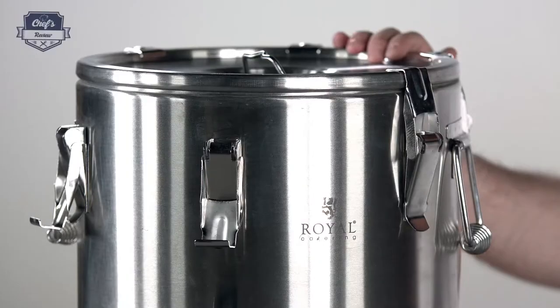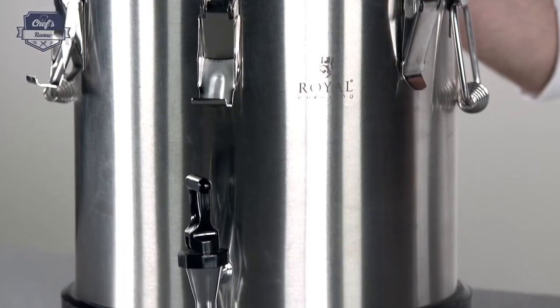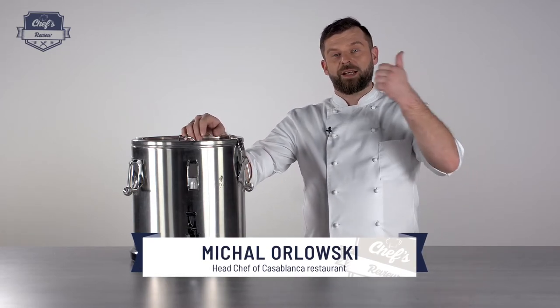So that's about it. If you found that useful information, just leave me a comment in the comment section about what other equipment I can test for you and I'll do it. Thank you guys very much for watching and I'll see you next time.